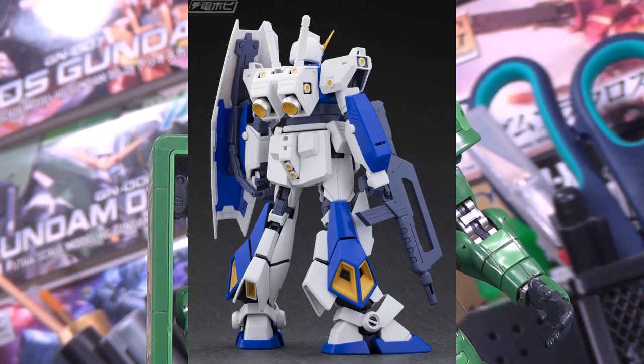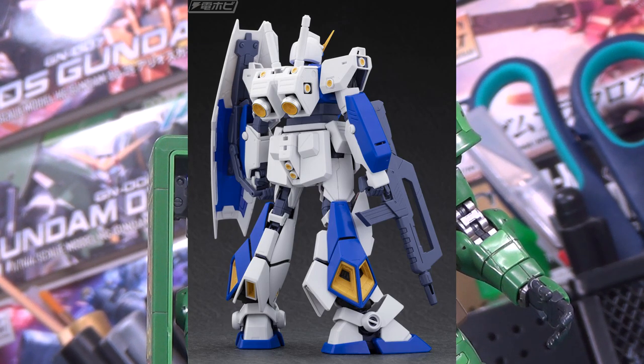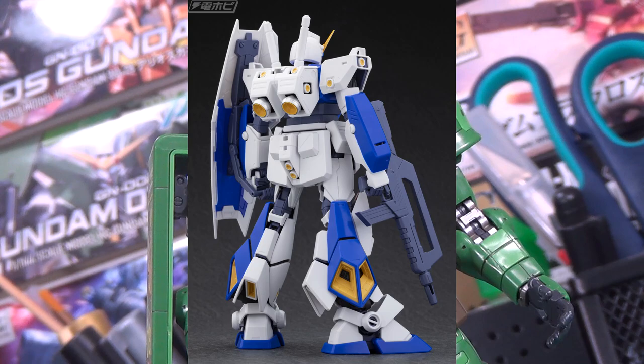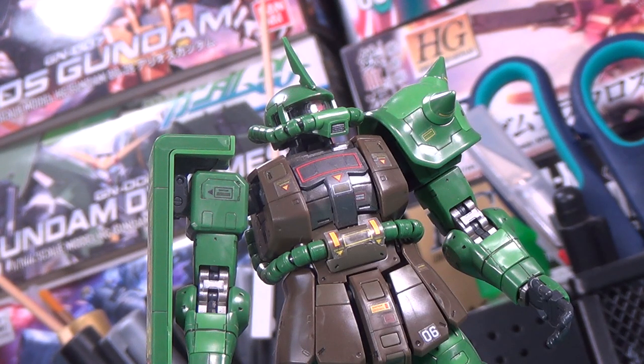My favorite detail of this kit is probably just the sheer number of yellow thruster inserts there are. Literally every thruster — even down to the tiniest little directional thruster on the shoulders, on the backpack, on the waist — they're all colored in correctly, and it looks phenomenal. It also looks like there's some kind of silver coating on the thrusters in the backpack, similar to what they did with the F91 2.0 and the Zeta or Double Zeta Verka. If that's the case, this kit is going to look fantastic even straight out of the box.